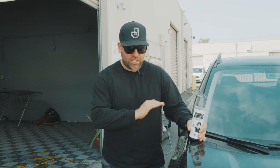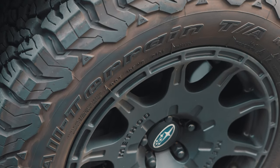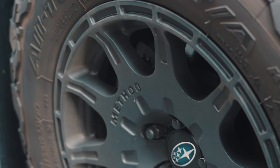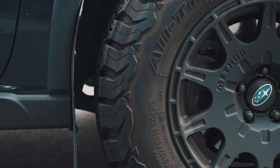One of the most common questions I get is: can we use Jimbo's Pure Magic Cleaner on matte black rims, whether they're Method or whatever brand they are? What is the safest and quickest way to clean these rims without causing additional damage? In this video, I'm going to show you how you can clean your matte black rims very quickly without causing any more damage.